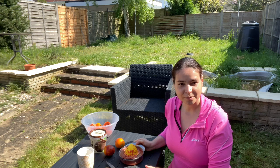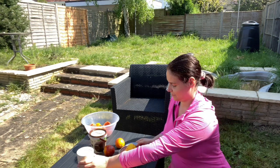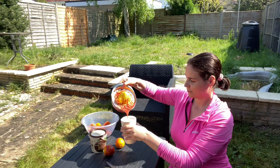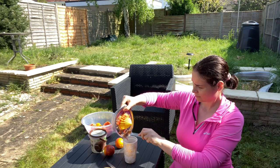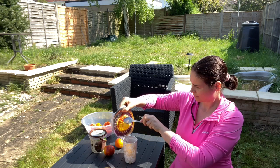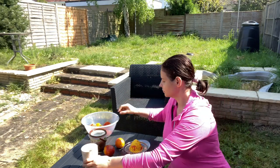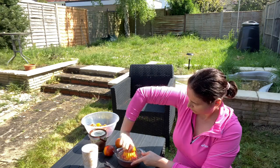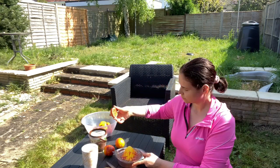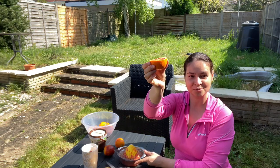You can strain the pulp, but I like the pulp as well, so I'm going to drink it with the pulp. And the last one.